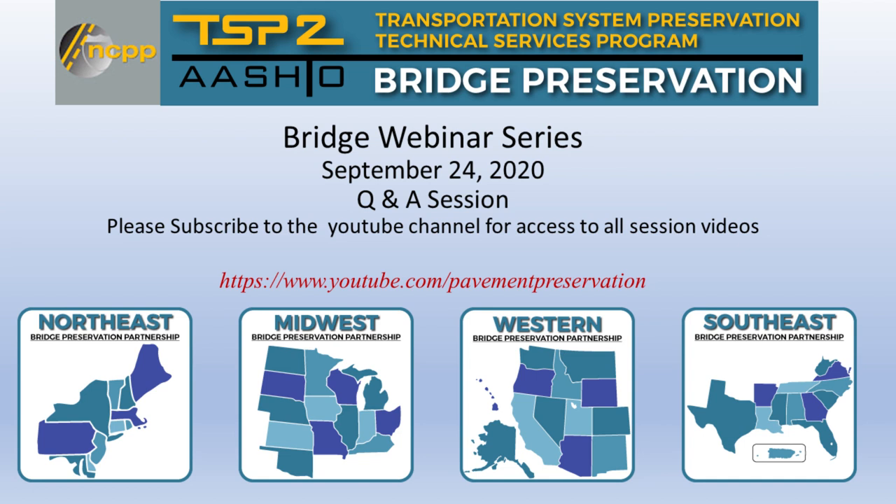For Stephen — in your pilot program, you chose bridges over the mainline. Have you since applied these products on mainline, heavier traffic bridges, and have they had the same good performance? We felt confident in the product and have expanded to higher traffic volumes. We'll be monitoring those as well to make sure their performance is in line as expected.